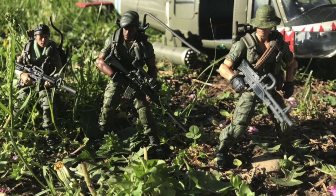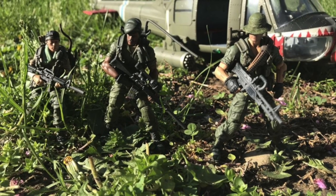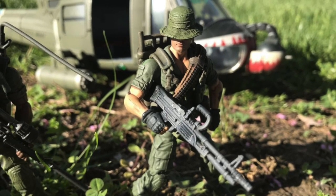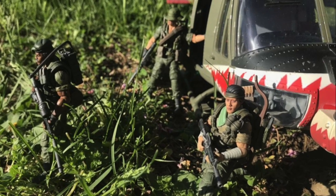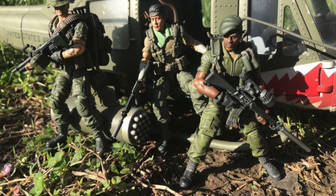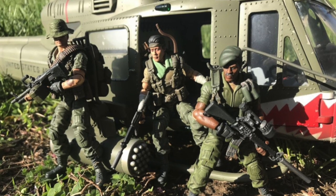Honourable mention has to go to Jim Godfrey's amazing modern long-range recon patrol customs that he made for me based on my love for this original set, and when I put them with my 1/18 scale Merit International Limited UH-1 Huey B Sharkmouth Vietnam-era helicopter, it made them look even cooler.